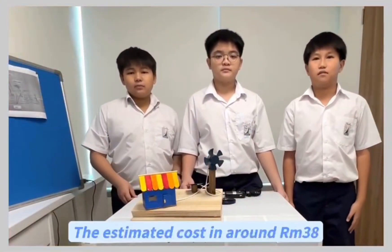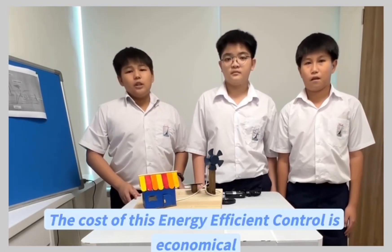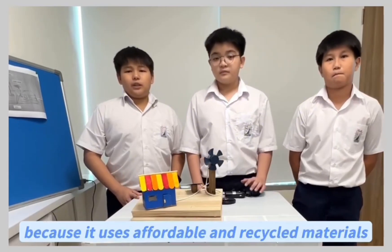The estimated cost is around RM38. The cost of this energy efficient control is economical because it uses affordable and recycled materials.